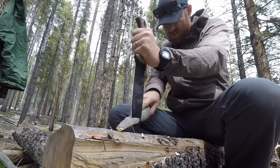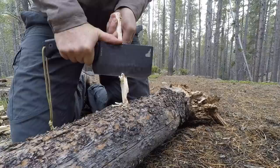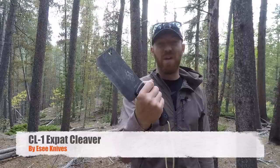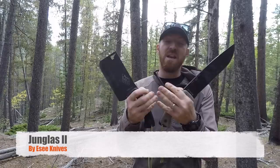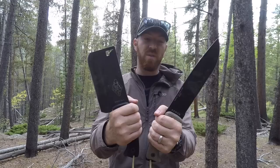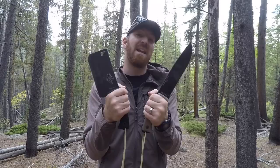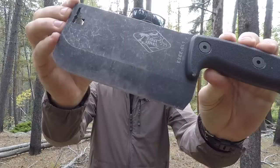If you've been hanging around the channel for a while, you know I love most SE products. This year they've come out with two heavy hitters: the SE CL1 Outdoor Wilderness Survival Cleaver and the Hunglist II Mark II. We're going to do a head-to-head today, talk about both of these knives, what they have to offer, what they'd be best suited for, and we'll be giving one away at the end of the video.